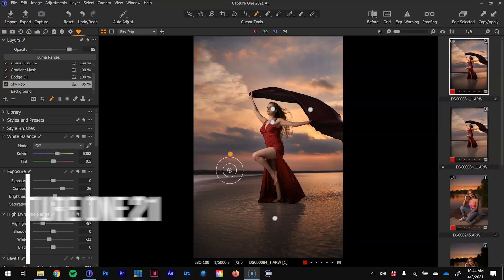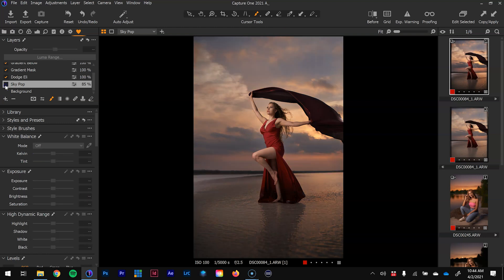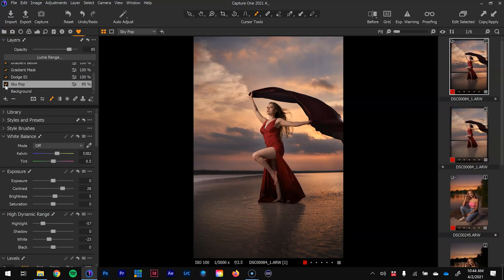For this first image I want to emphasize the new feature style brushes in Capture One 21. This is super beneficial because it's really going to help speed up the process. Before, it took about one to four steps to create this effect; now I can save this as a preset and quickly brush in the effect. Let's talk about style brushes and how it works.